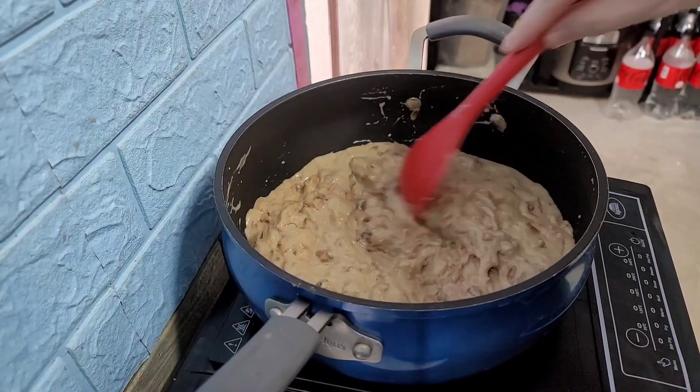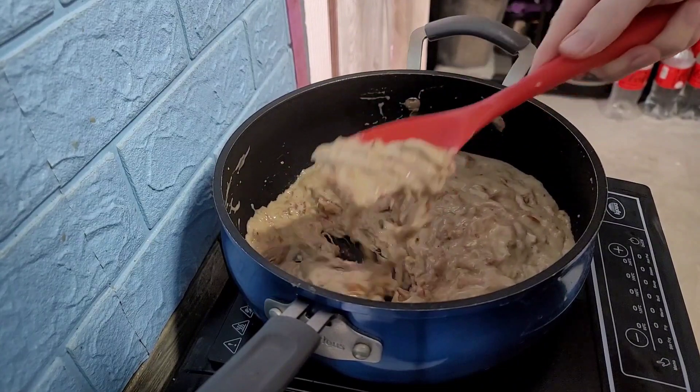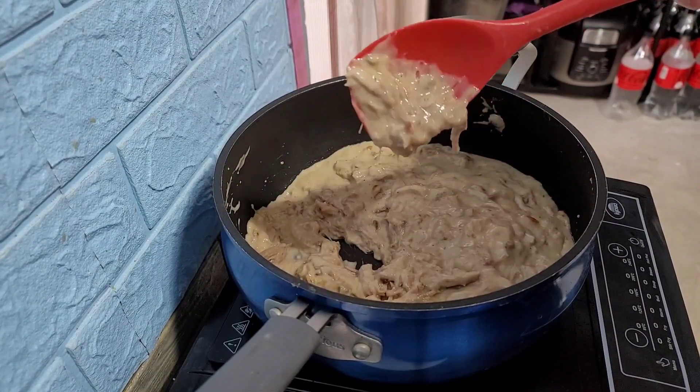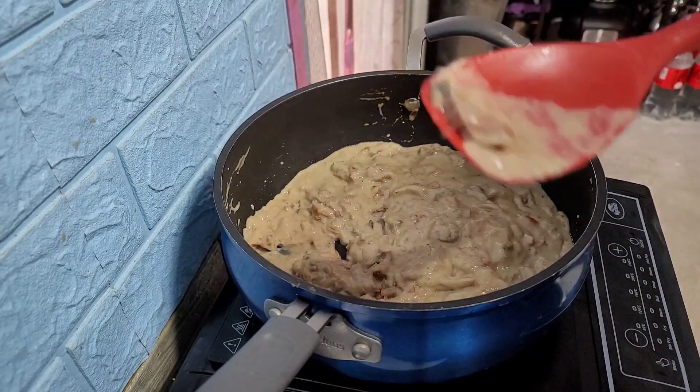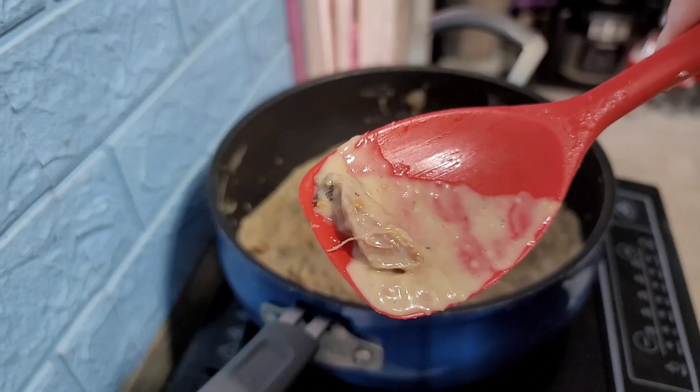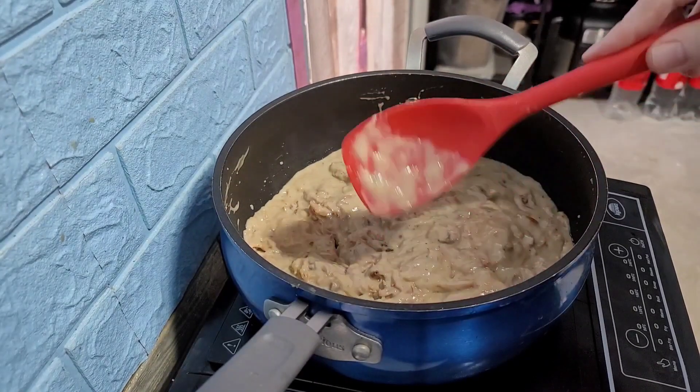Look at that. Mmm. Nice and shredded. Beautiful pork with mushroom gravy. Tender and juicy. So I let it simmer a while and it thickens right up.